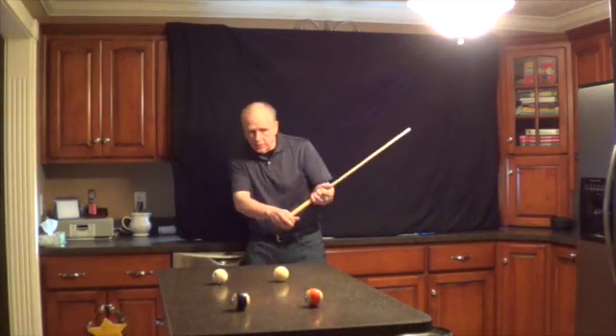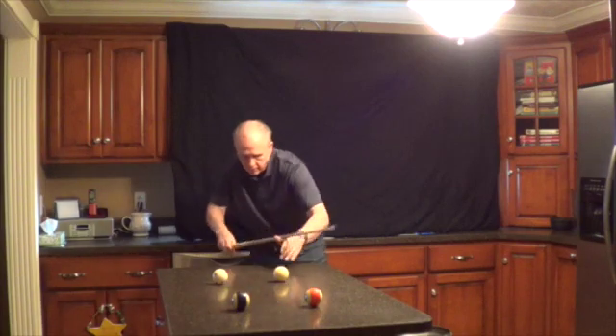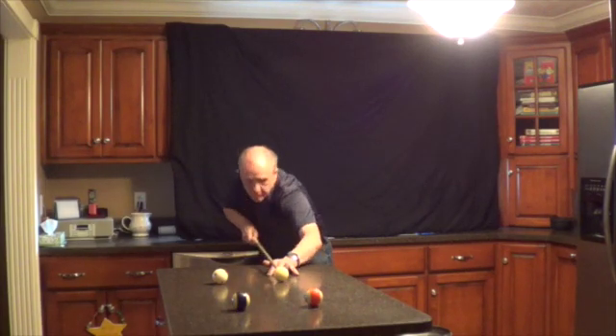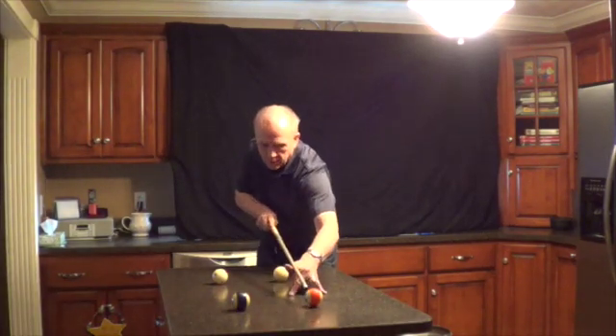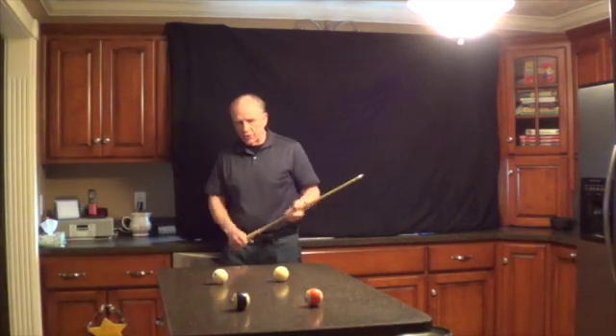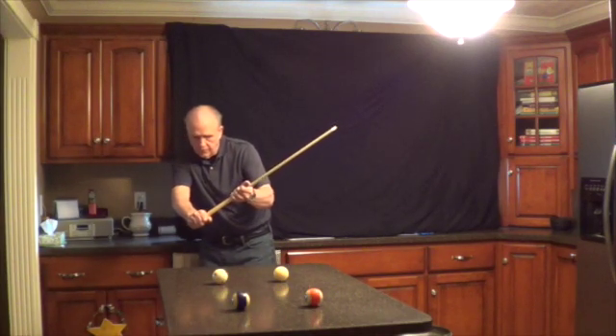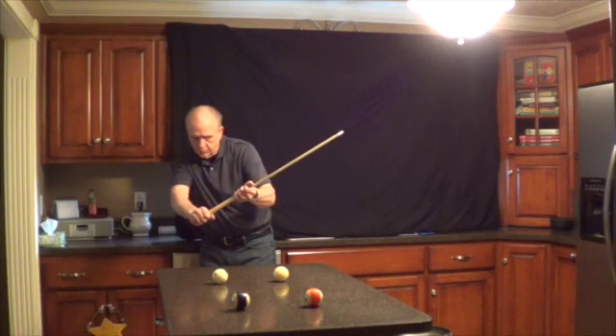Now, if I do a sweep, it should equal — and it does. Now, I'm going to move over to this line. I'm going to set up on a 15-degree perception. There it is, and that's exactly what I would do in a game with this perception.